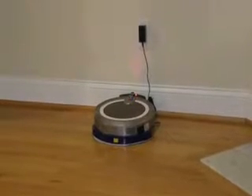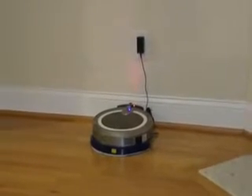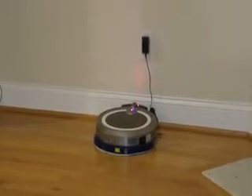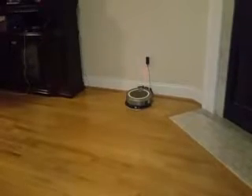Alright, so we have our robot hooked up and charging. We're gonna let it charge and after it's fully charged we're going to turn it on and show you how it works. Alright, we have our robot vacuum charged and we're going to tell it to vacuum our house.